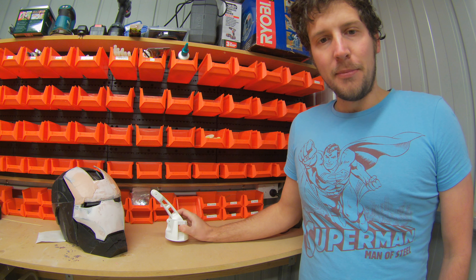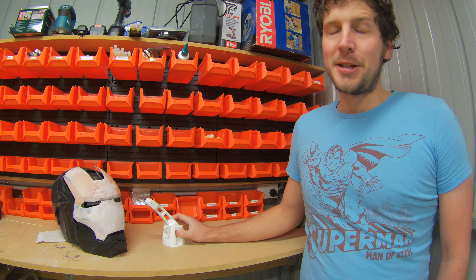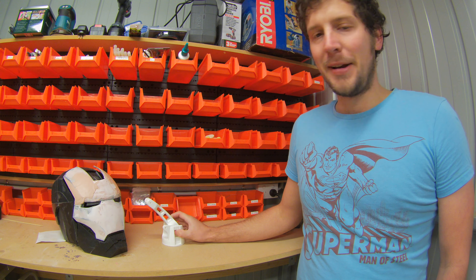Another project we're doing is we're trying to build a couple of robots, which we plan on attaching some lightsabers to and having remote controlled lightsaber battles, which is going to be really cool.